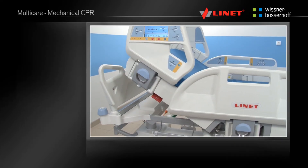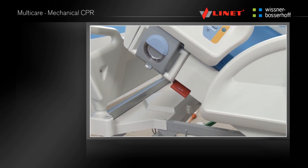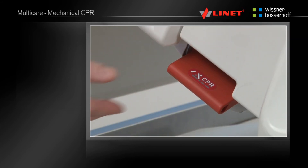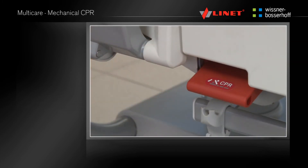The backrest needs to be flattened quickly for CPR. The mechanical CPR is a red lever located on both sides of the bed under the head side rails. Unlock the CPR by pulling the lever out from the bed and holding until the backrest is flat.